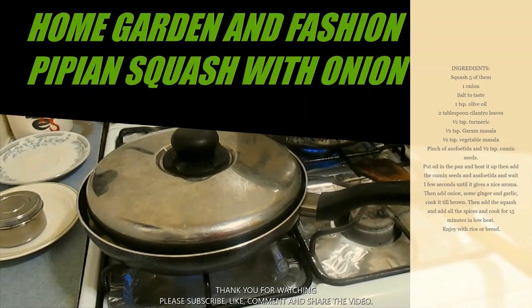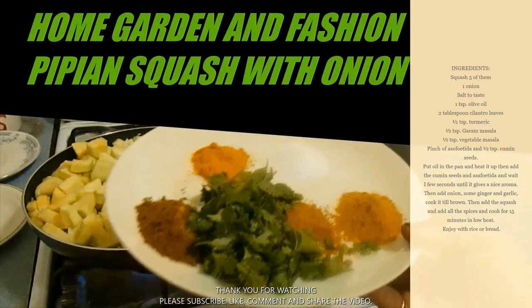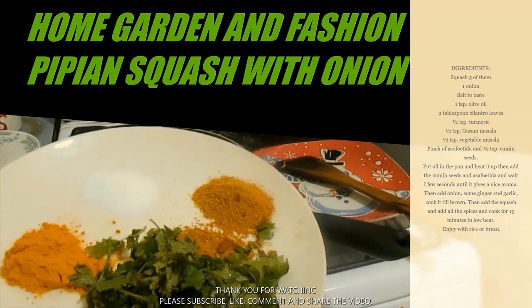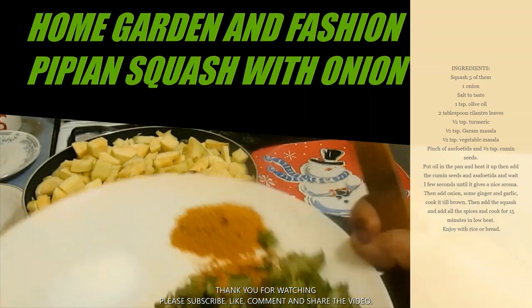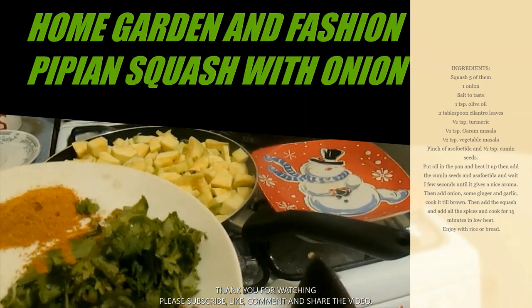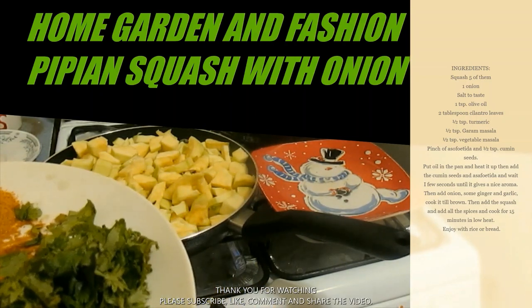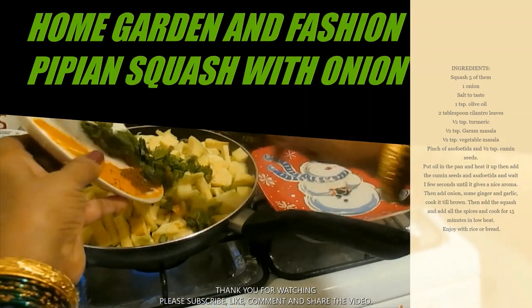Now I'm going to add the spices. I have the usual spices: salt, turmeric, a little bit of garam masala, a little bit of vegetable masala, and some cilantro leaves. I'll add the cilantro leaves now and can also add a little more at the end as a garnish before serving. You may also choose to add some tomatoes if you wish, but I'm going to just do it with the spices.